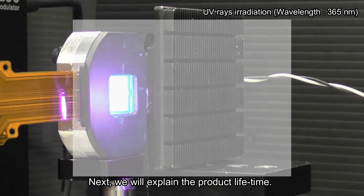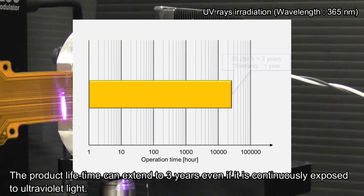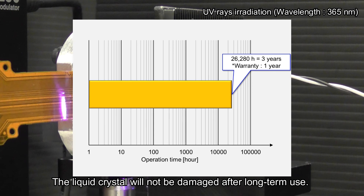We will explain the product lifetime. The product lifetime can extend to 3 years even if it is continuously exposed to ultraviolet light. The liquid crystal will not be damaged after long-term use.